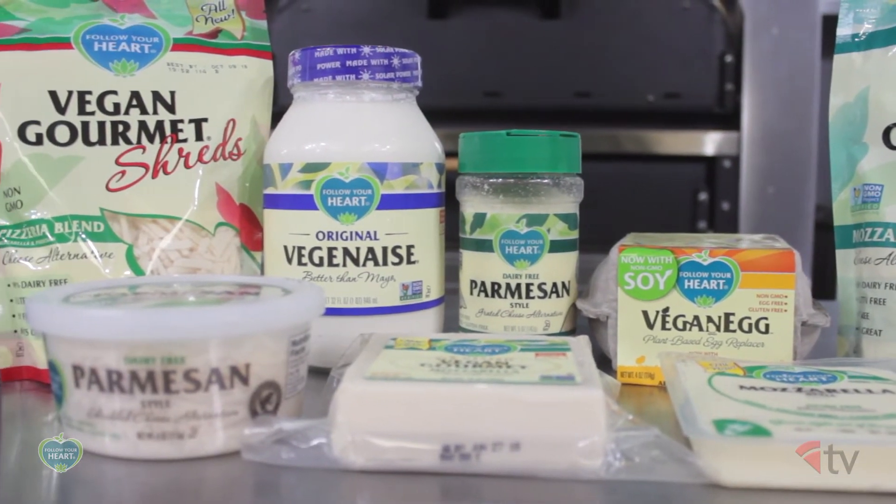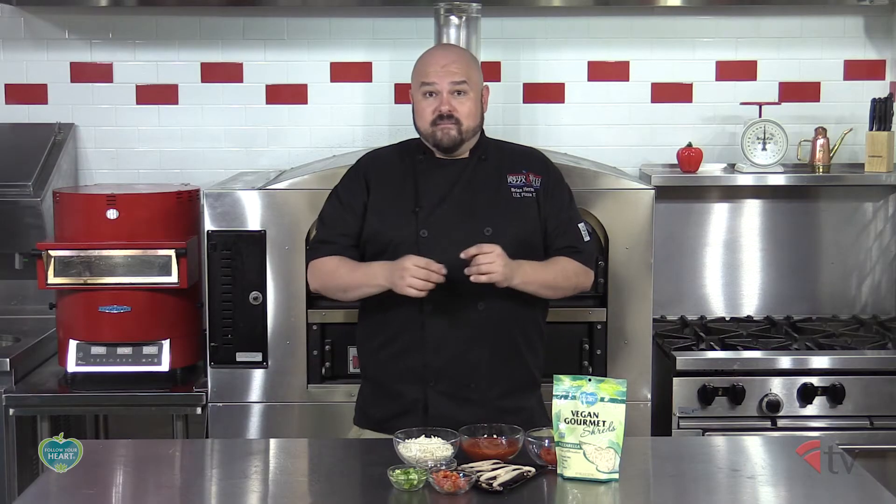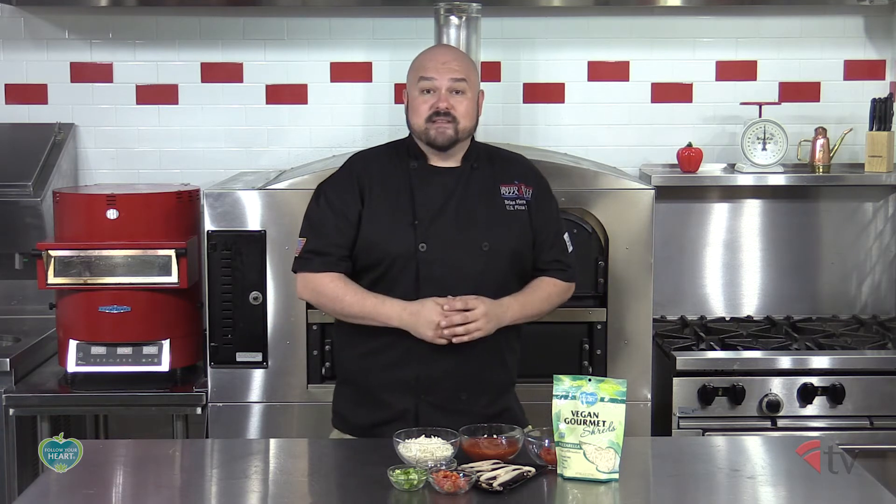With items such as soy-free vegan cheese slices and blocks and even cheese shreds, plus a dairy-free cream cheese and sour cream, as well as egg substitutes and gluten-free breads and tortillas, Follow Your Heart is now a one-stop shop for all your vegan, vegetarian and dairy-free needs.